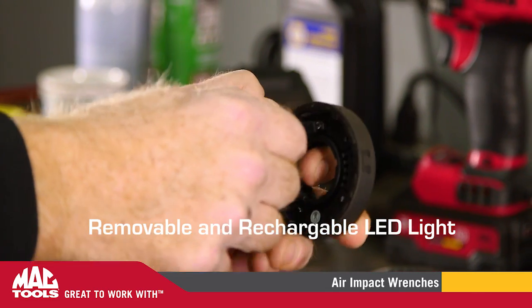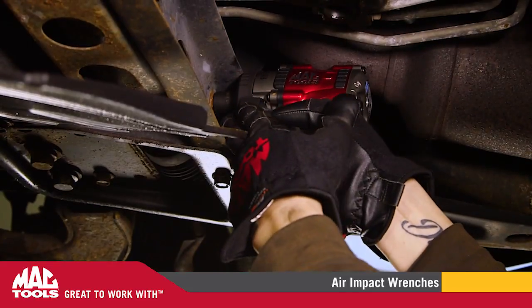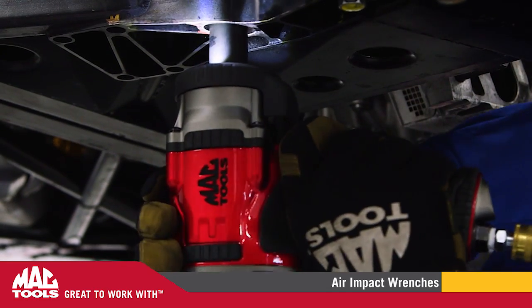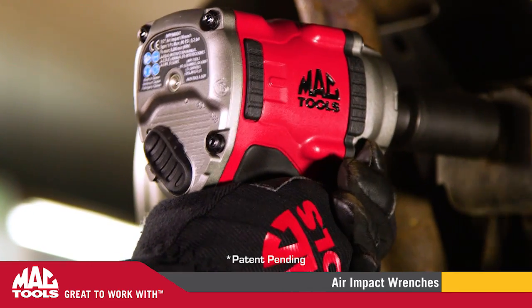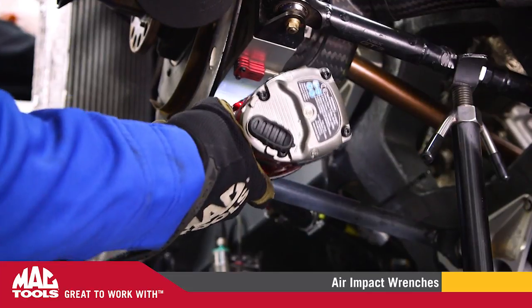A removable and rechargeable LED light provides workplace illumination, lighting your way in the hardest-to-reach applications. The proprietary forged anvils provide for long anvil life, while the patented innovative valve design makes changing speeds a breeze, and the variable speed trigger gives you the ability to dial in your control.